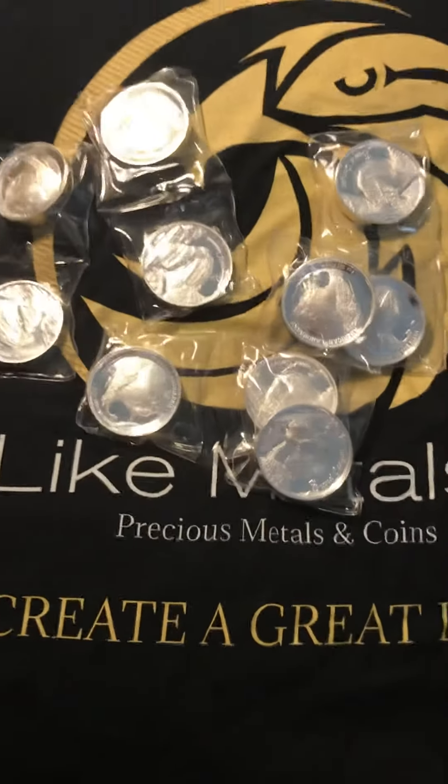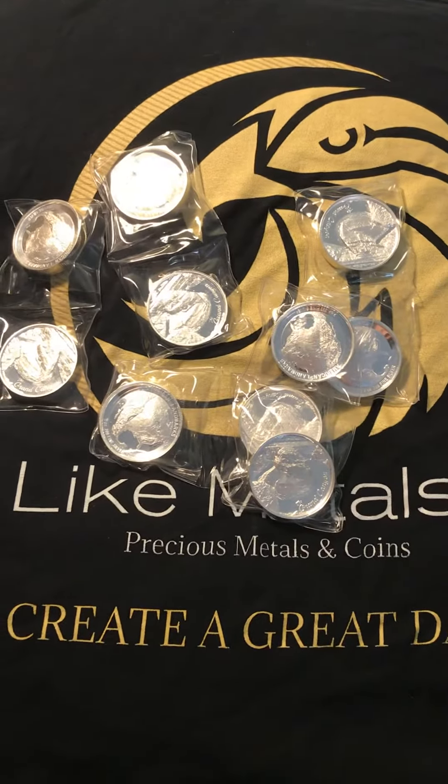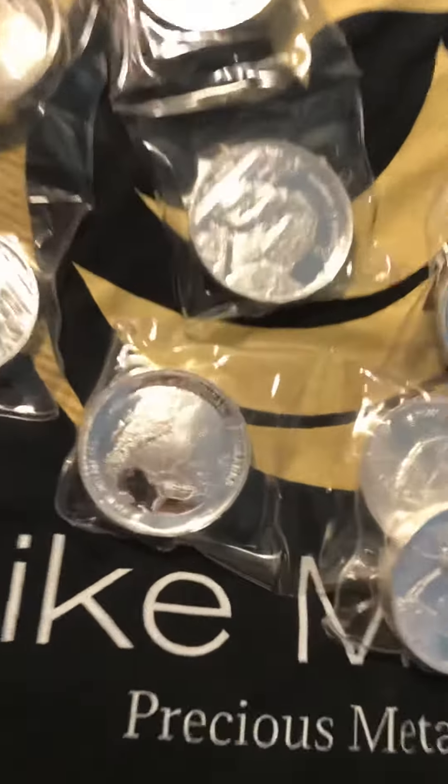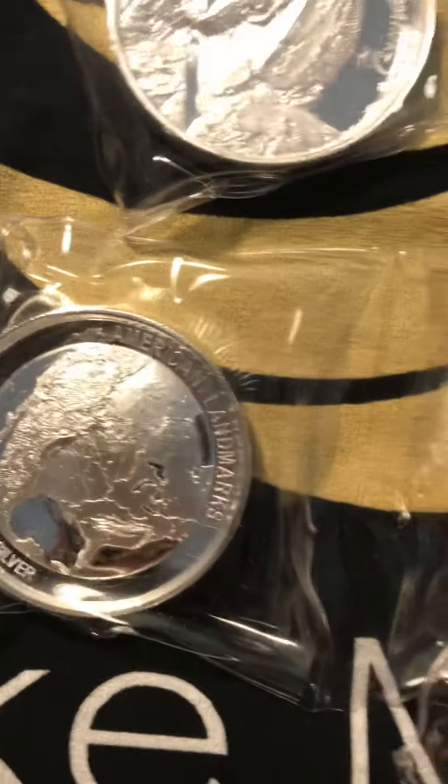I've got about ten of these and I'm surprised they haven't moved. I've got them for a little over what Silver Eagles are going for right now, but they're way cooler.